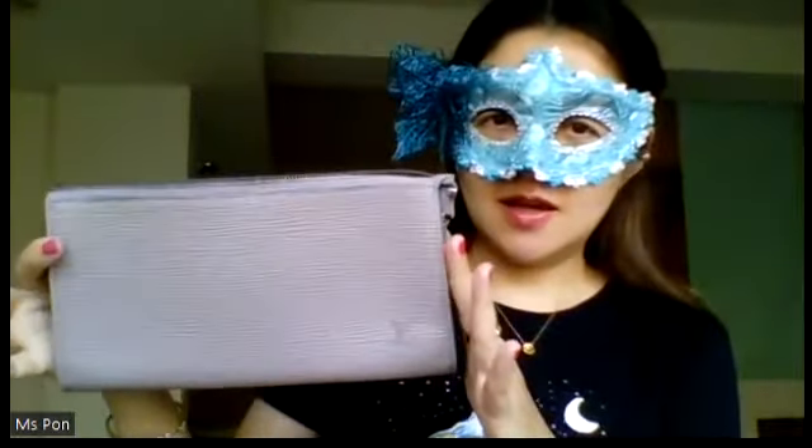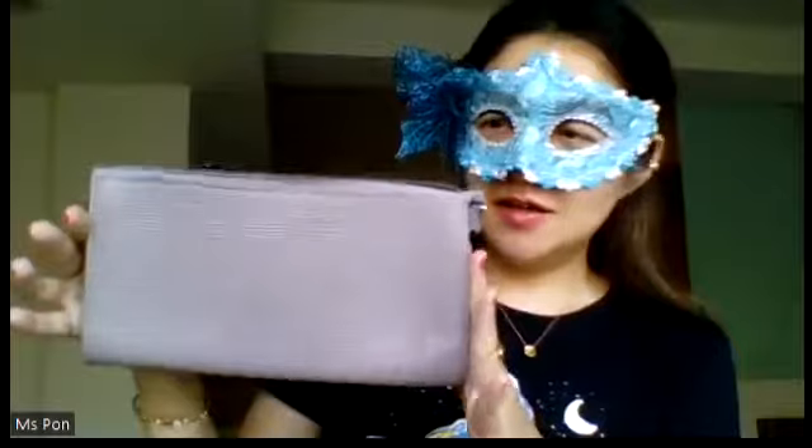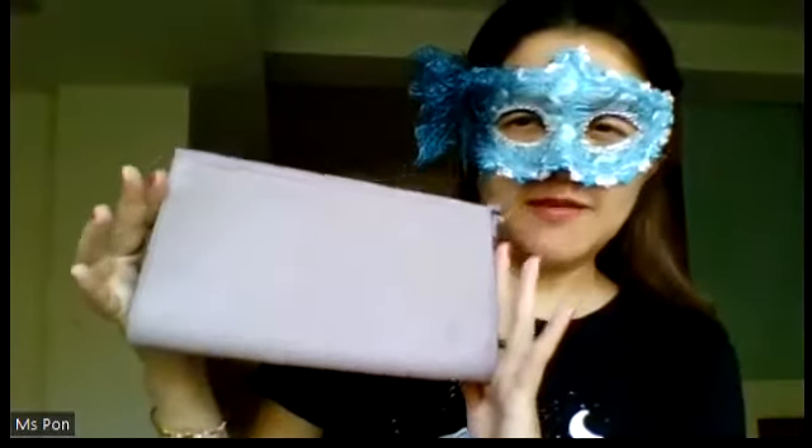Hello everyone. Today I want to do a comparison and review of my Pochette Accessoire from Louis Vuitton. The one I have is this beauty right here — a special edition Stephen Sprouse Neon Roses on the original canvas. And the other one I have here is Epi Leather in lilac, which is a little bit of lavender purple with some gray tone to it.